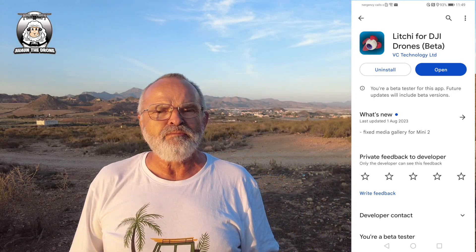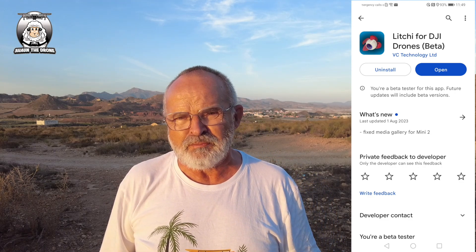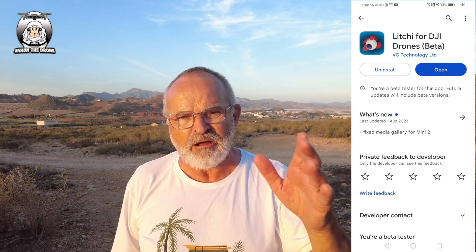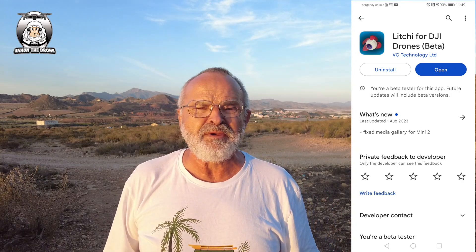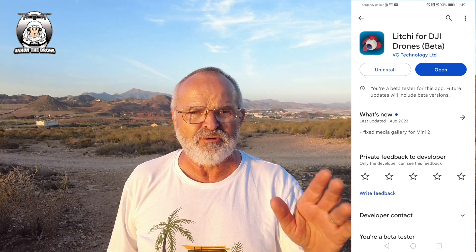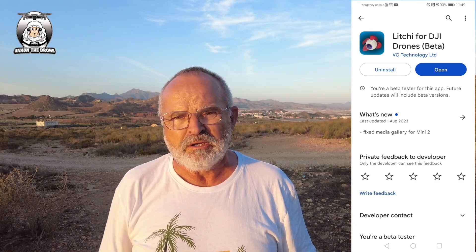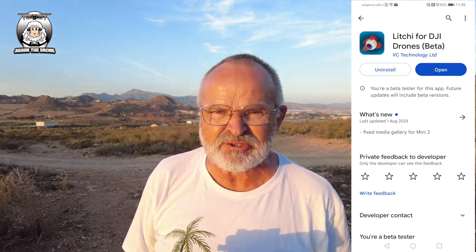Also somebody asked me the other day — if you've got the Mini 2 SE, you can't fly it on the Litchi or the Mavin app. Something else I've learned, and I'm passing that on to you guys. If anybody out there is a beta tester for Litchi, let me know — I've barely seen any videos. There's a German guy who's been trying out his Mini 3 Pro.